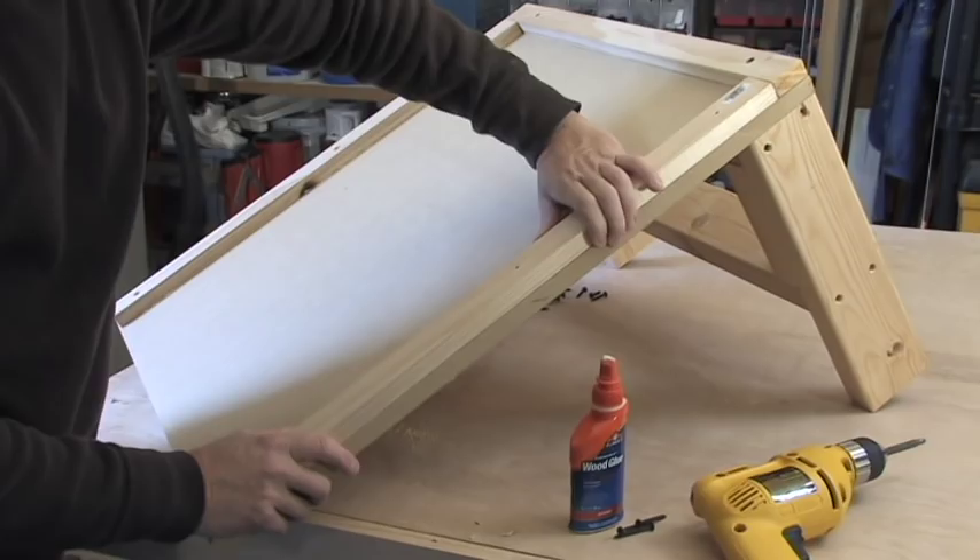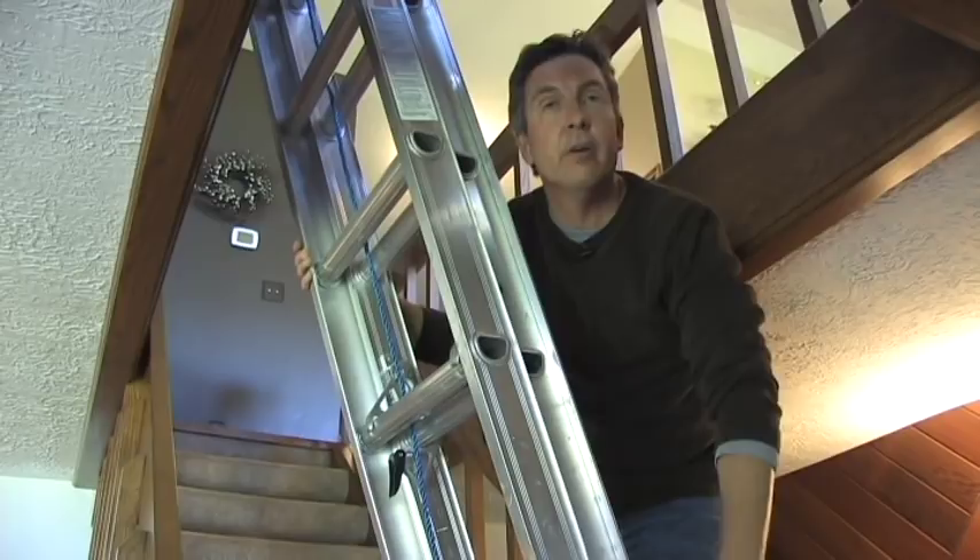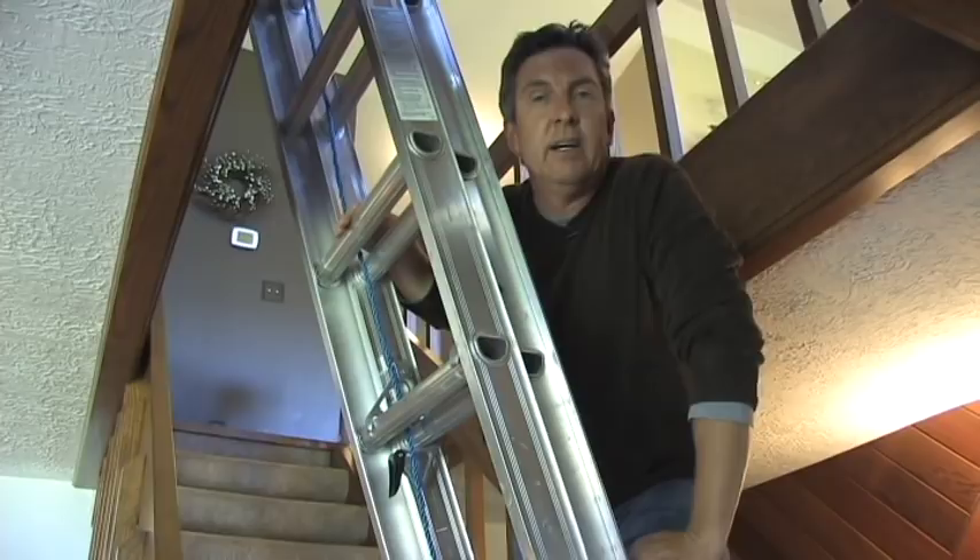That should wrap up construction. Let's bring in the ladder. I'm going to gently put the ladder against the wall, like so. My feet are firmly placed on the platform, so I'm feeling pretty secure about the positioning of my ladder.